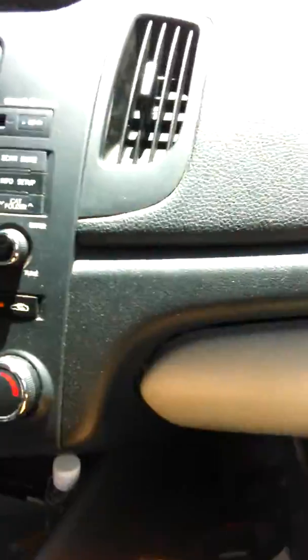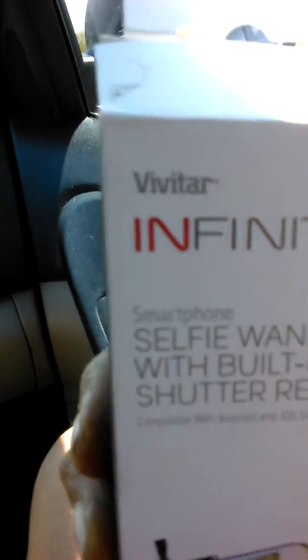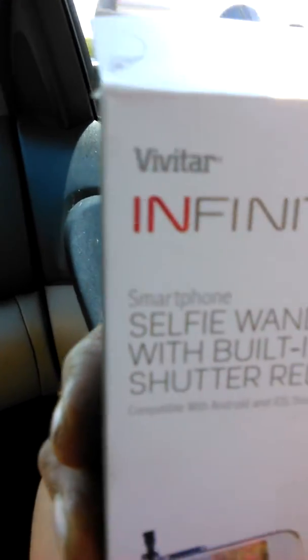It looks alright. I pulled out the box already. Vivitar puts it out — you can see Vivitar puts out cameras too. I have an old little Vivitar camera, a blue one. Cute little camera.